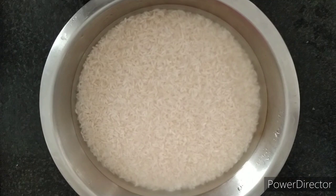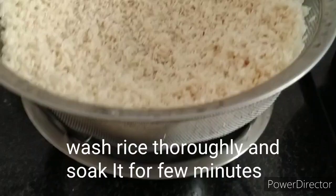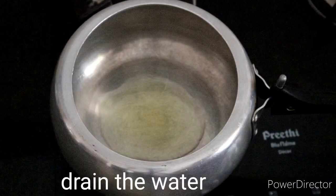Now we are going to make Jira Rice. First, wash the rice well, soak the paneer, drain some water, then add the rice into the cooker.